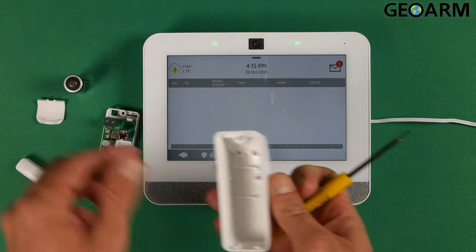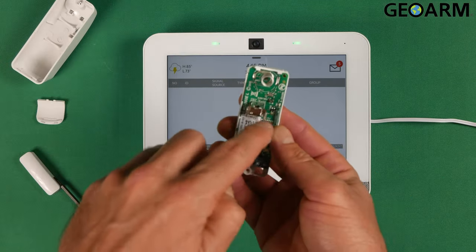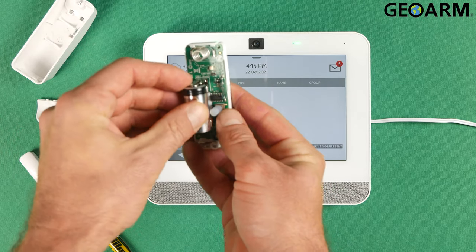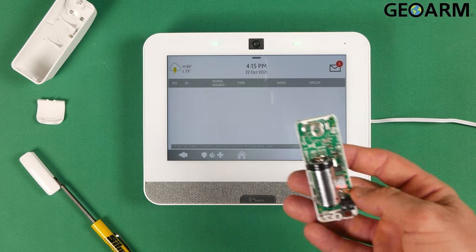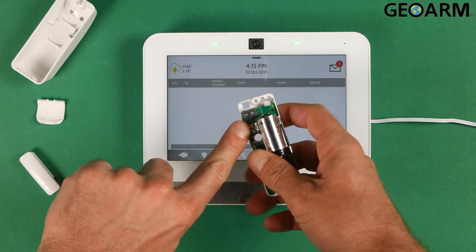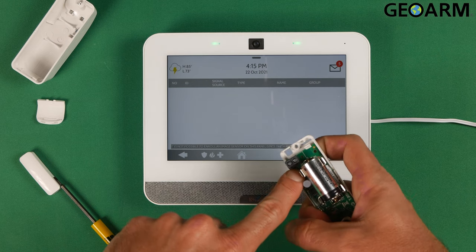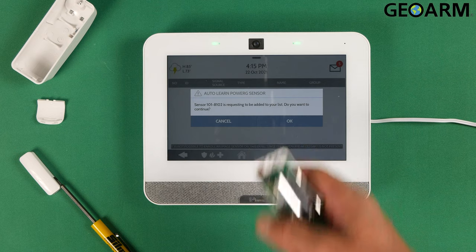Now that the back plate has been removed, you're going to notice the battery spot here. Go ahead and put this in — polarity does matter. So get your battery put in there. Once your battery is in, a light will momentarily flash to let you know it's been inserted. Now press and hold down the SW3 button, which is the little button right here next to where the wire terminals are. Press and hold that down — a light will come on. Let it go and it should enroll into the panel.